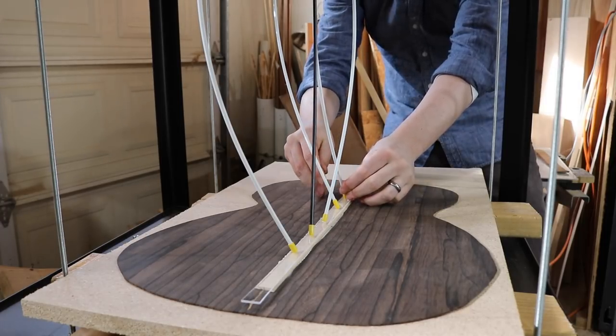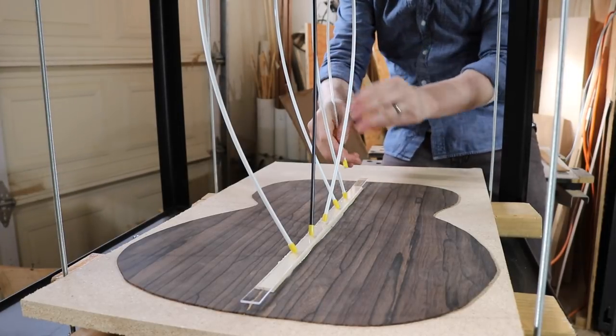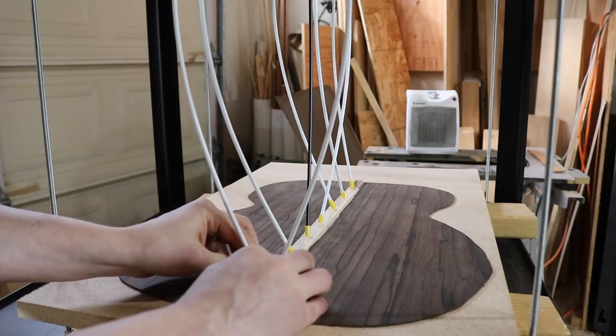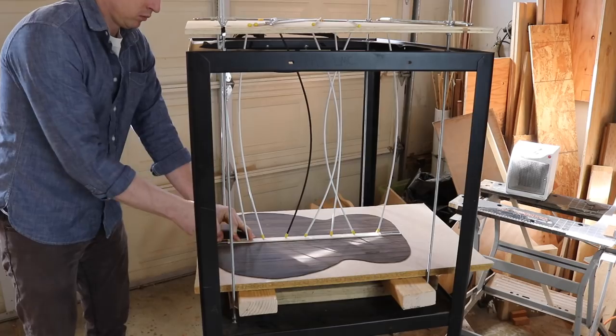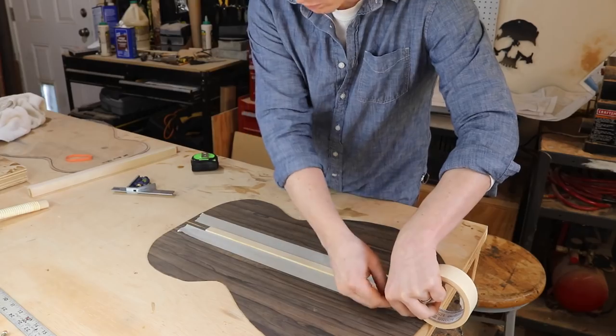You can see how easy it is to apply clamping pressure wherever I want with the go bar deck. I like using little pieces of plexiglass as cauls whenever I can because it spreads the pressure out a little bit and I can still see how and where the glue is squeezing out. I leave it clamped like this for about an hour, then take it out and round down the edges a little bit with sandpaper.